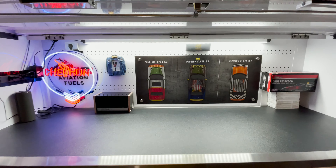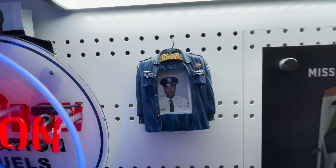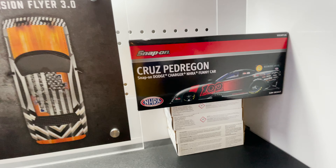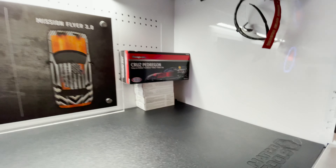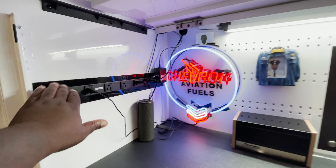Let's open up the hutch — it also has a light. I have my Chevron light. My best friend Jason, rest in peace — my toolbox got a toolbox. I have the three major versions of the Mission Flyer: my Cruz, Pedregon top fuel funny car dragster, and my garage rounds for my garage gun. Then I have the golden Matco ratchet — I'll share that later.